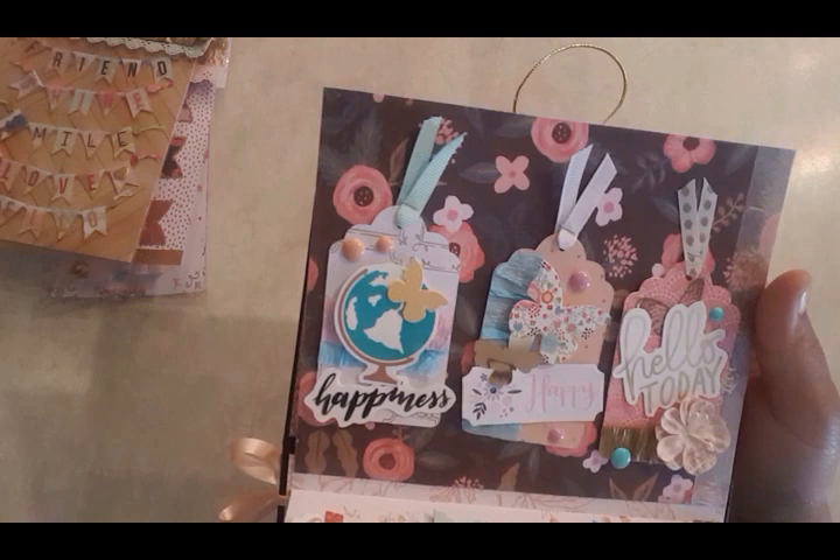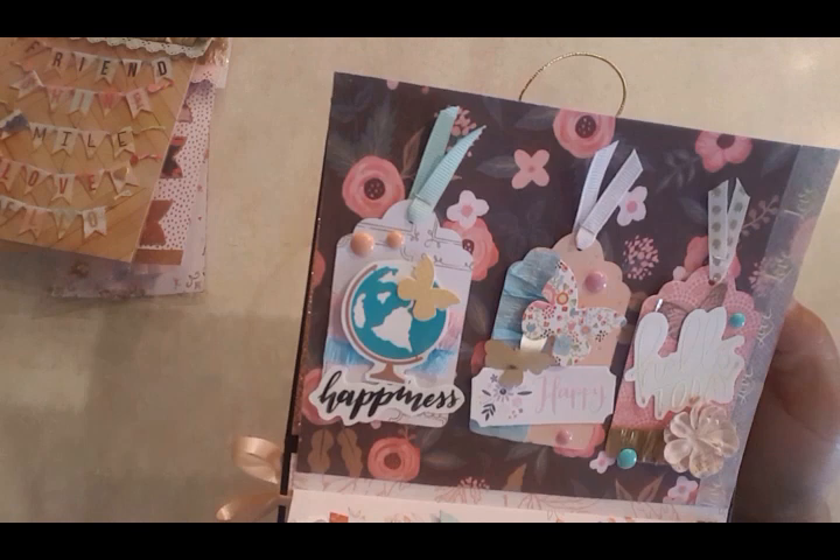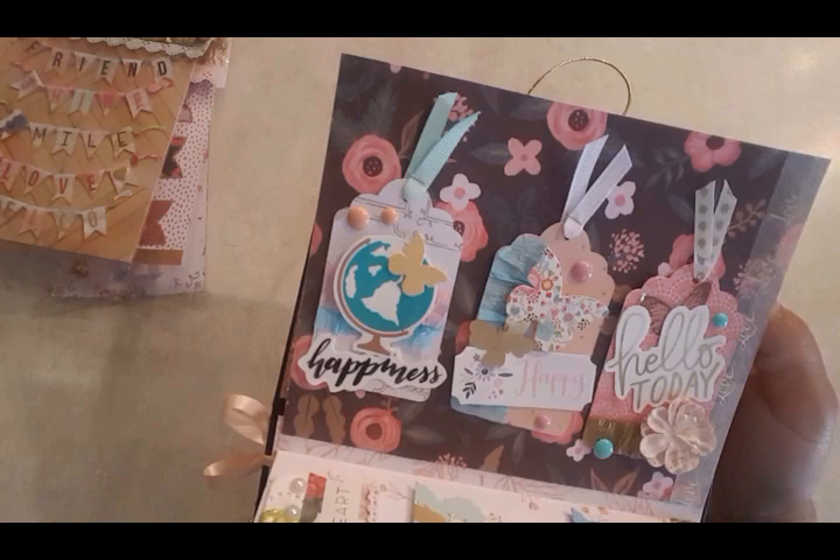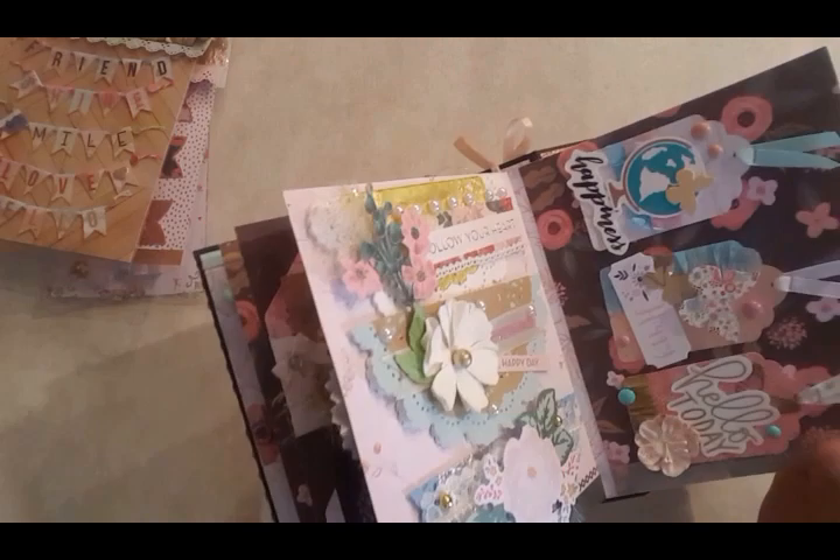I added some tulle, another gold doily, and then tags that say 'happiness,' 'happy,' 'hello,' 'today.' These are all stickers and things that I've made into ephemera — I placed them on 110-pound cardstock and fussy cut them out to make them sturdier. I stapled the little trims on top.